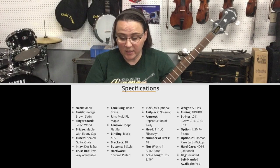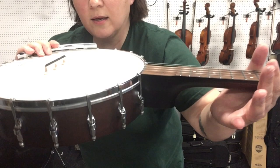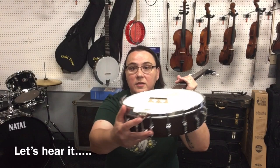It is outfitted with a rolled brass tone ring. It has an 11 inch fiber skin Remo Weather King head on it, a 5/8 inch bridge. It's got a nice scoop there for you claw hammer players out there like me. It's got dot and star inlay, a 1 and 3/16 inch bone nut, closed-back guitar-style tuners, and a no-knot tail piece.